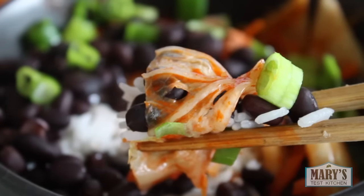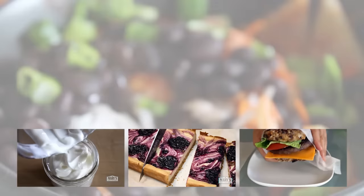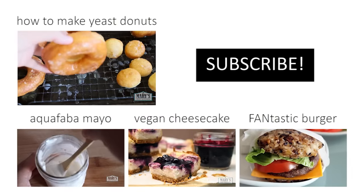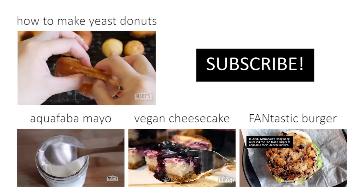And that was my food day. How was yours? Let me know in the comments below, and let me know if you tried any of these recipes from the video — because, you know, I'm nosy like that. Thanks so much for watching, friends. Please give this video a thumbs up if you liked it and subscribe if you haven't already for more videos like this one. Bye for now!